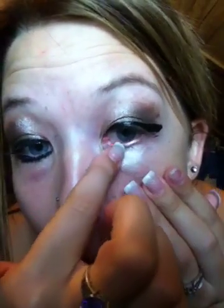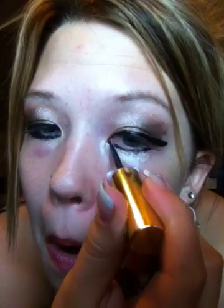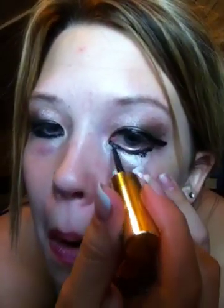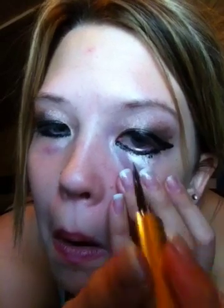But first, you're going to take Sin from your Naked palette and put it on the lash line. Then you're going to want to line. Just be real careful while that's drying.